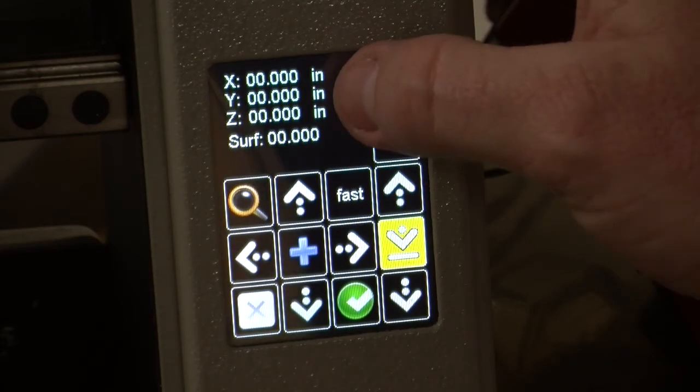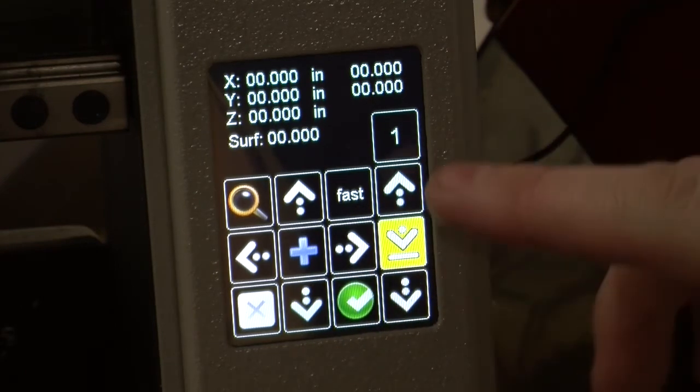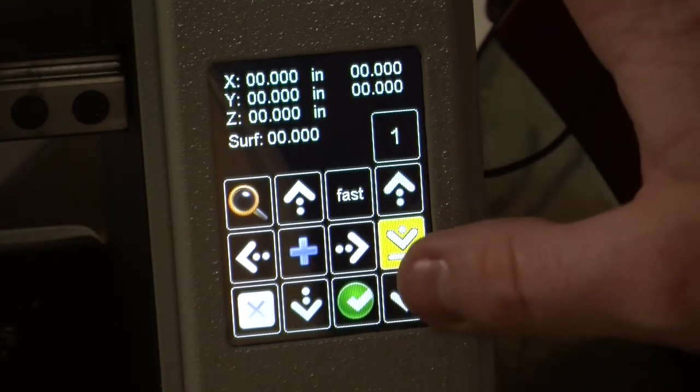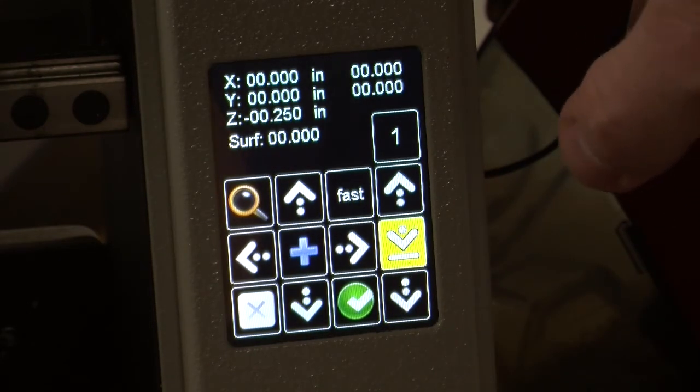These 0's are telling you the position of the machine. If I jog down the z — which happens to be these controls right here — you can notice that the numbers change in the negative direction because it is moving downward.